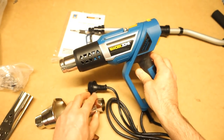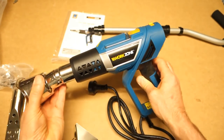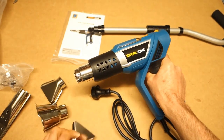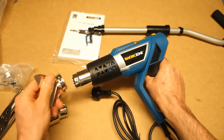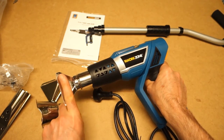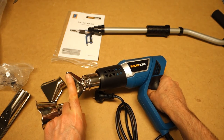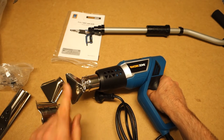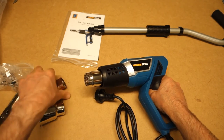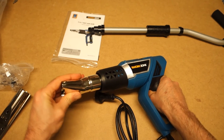That one goes on this way — that's obviously the other way around, so that's for doing the weeds. That's a shield-style nozzle, which would probably be okay for doing heat shrink if you leave the heat shrink in there and maybe prop the heat gun just off the bench. And finally, I guess that last one is just an open channel.